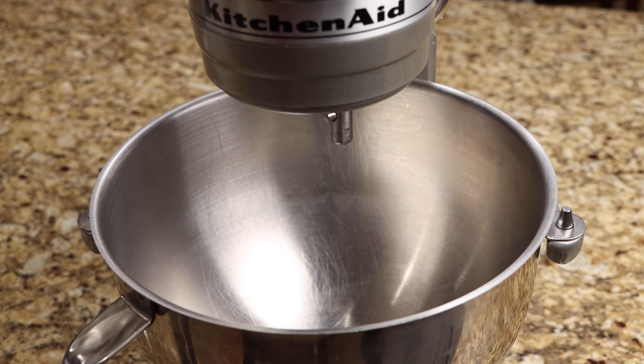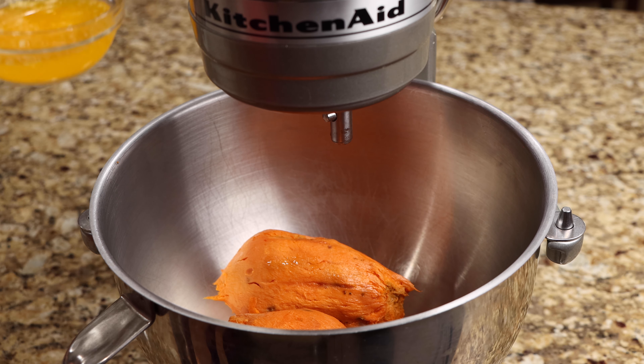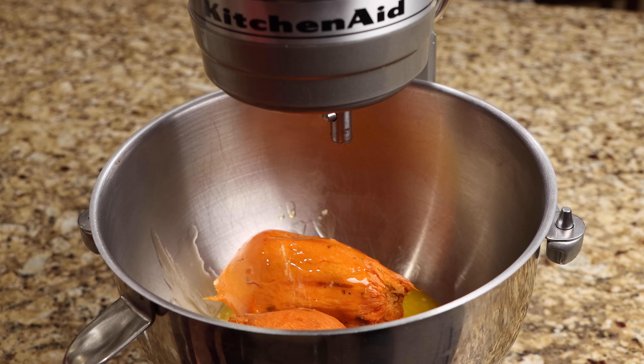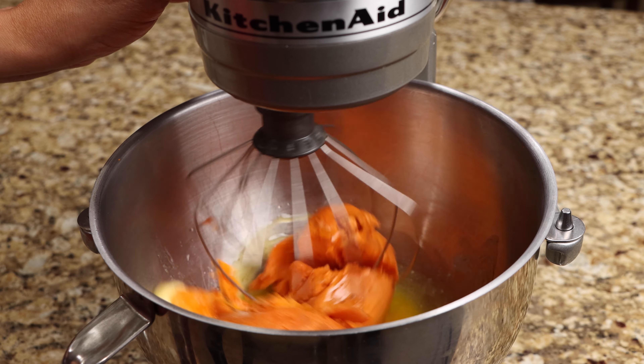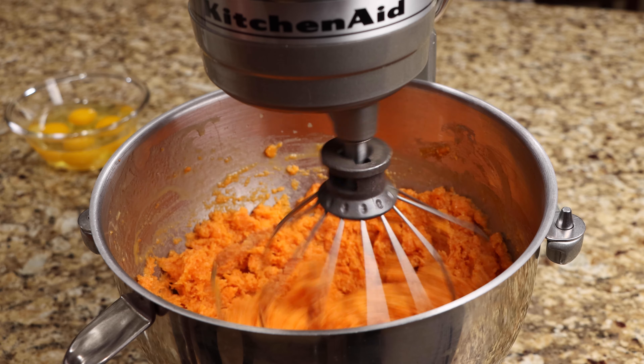In a mixing bowl, add the potatoes and your butter then mix until well combined. Add the eggs and milk and continue to mix.